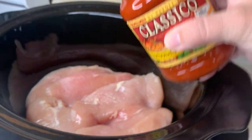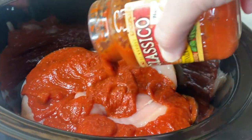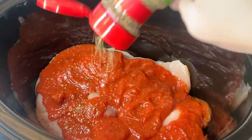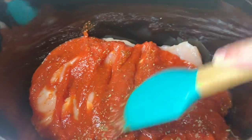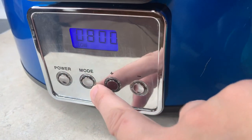First I got all of the chicken into the crockpot, then poured half the jar of pizza sauce onto the chicken — saving half in case I needed more at the end. I added Italian seasoning to taste for extra flavor, spread it over the chicken, and set the crockpot to high for three hours.